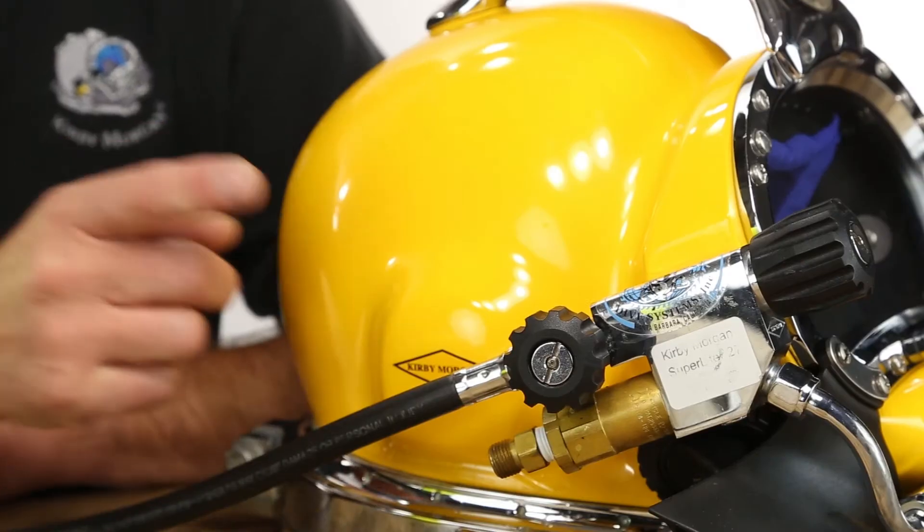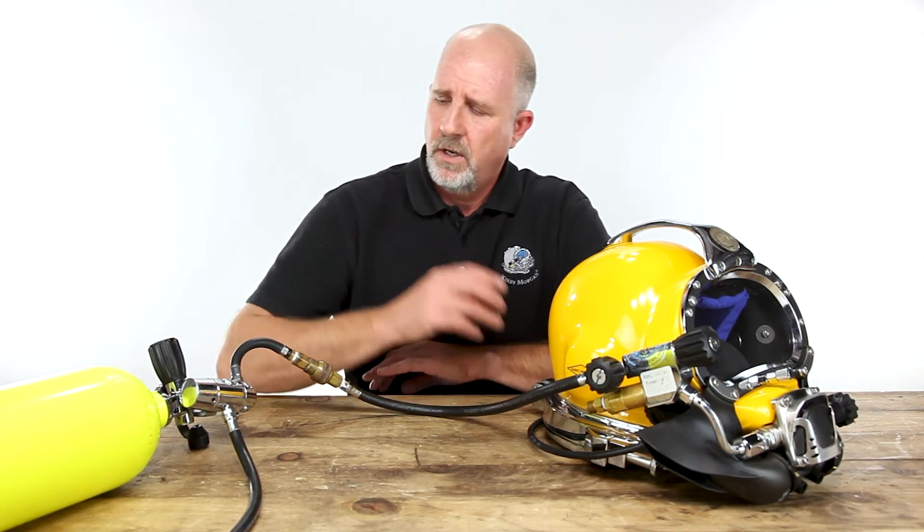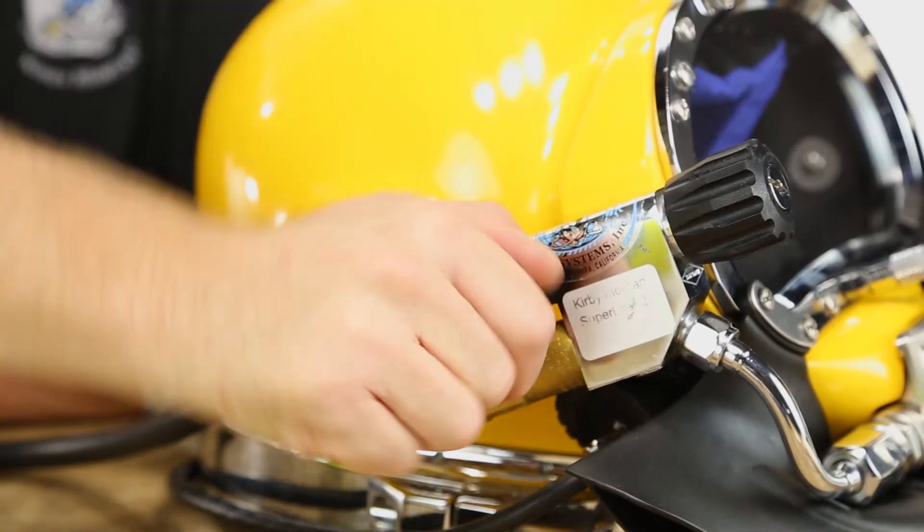Another effective method to testing the one-way valve is using a regulated gas supply. Hook up your bailout to the EGS. Make sure the defogger is shut off and the regulator adjustment knob is all the way turned in. Open the regulated gas supply from your bailout, then open up the EGS valve.